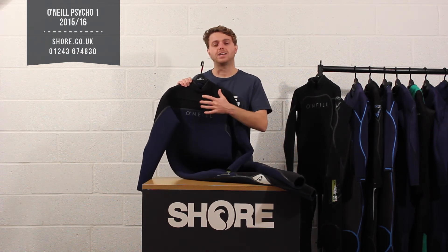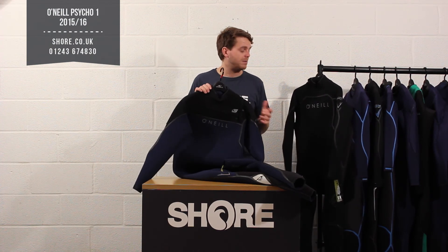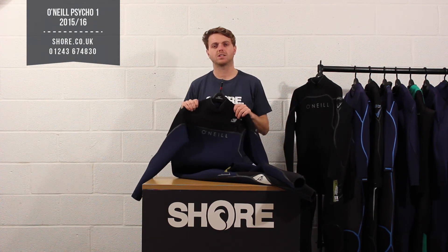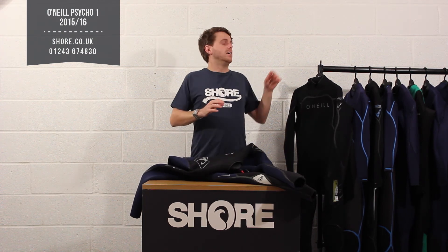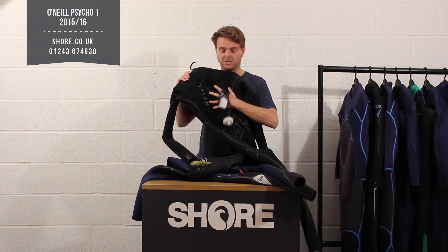As we said, it comes in a chest zip version or a back zip version. The difference really comes down to flexibility — the chest zip version gives a bit more flexibility across the shoulders but makes it a bit more difficult to get in and out of, while the back zip version is a lot easier to get in and out of, though some people say they feel a bit restricted due to the nature of the zip running through.